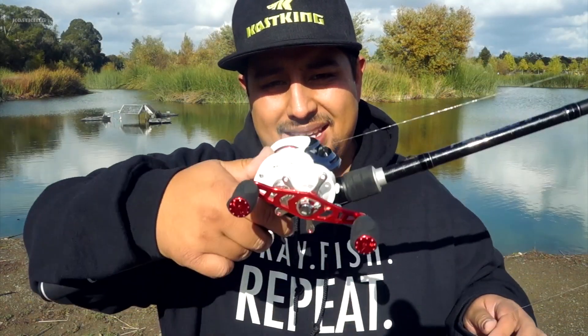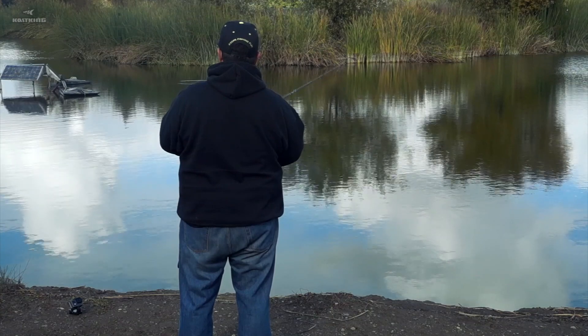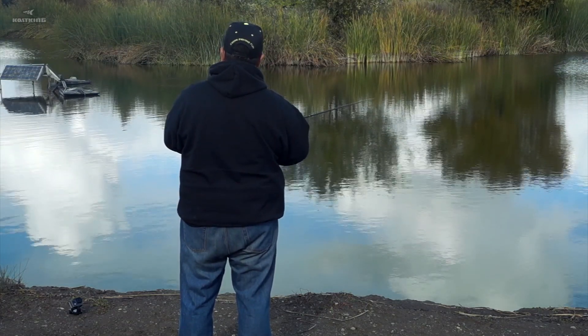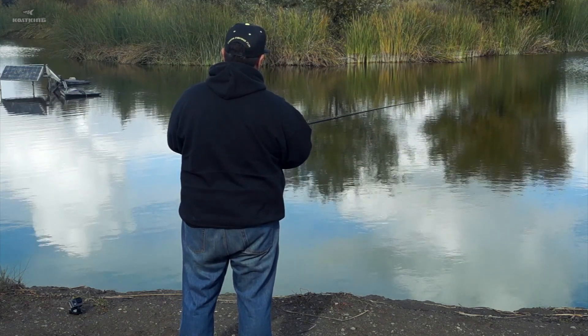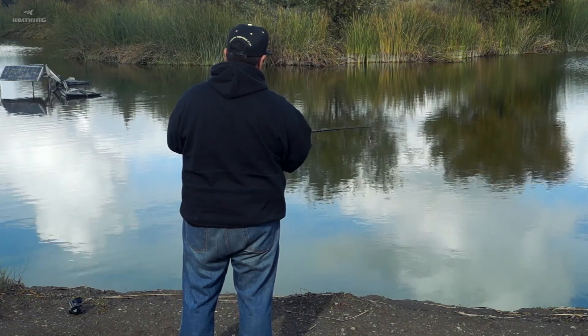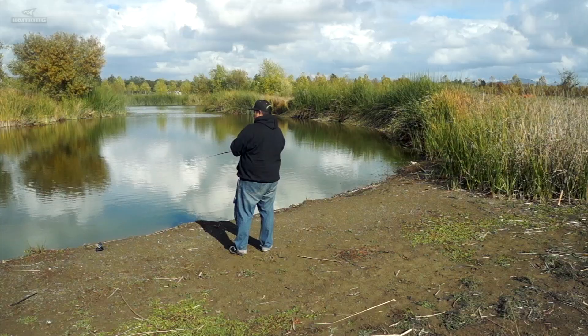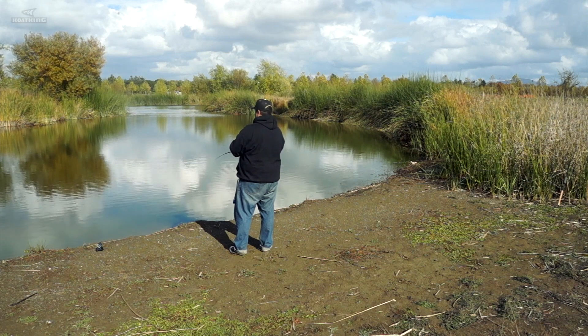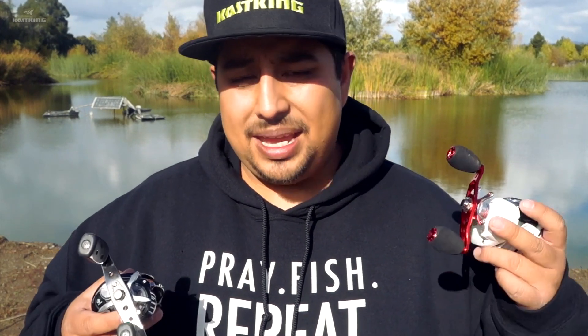So the Aura Winch performed pretty well, now we're going to test out the White Max. Here are my observations when it comes to castability. Using the same line, the same lure, the same type of cast, and even pretty much the same settings on both reels, I'd have to say the White Max actually casts easier and much smoother than the Aura Winch.